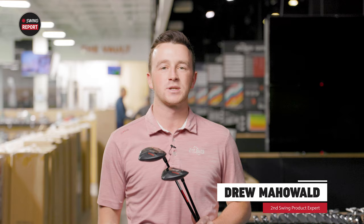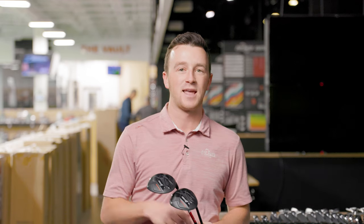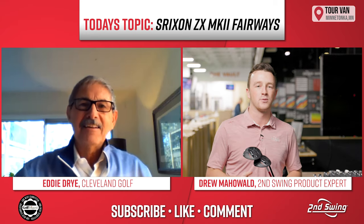Hey there, golfers. I'm Drew Maholvich at Swing Golf. Today we're discussing some new fairway woods from Srixon. It's the ZX Mark II fairway wood, and I've got a couple in my hand here, but we've also got a special guest. That's Eddie Dry with us to discuss the Mark II fairway woods.